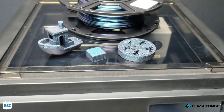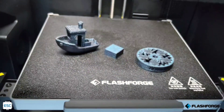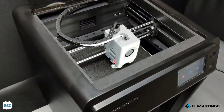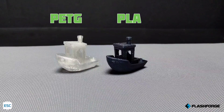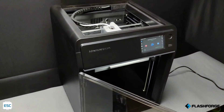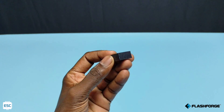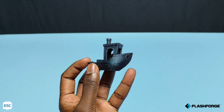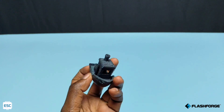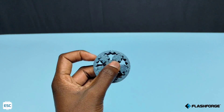I am loving this machine so much. In a nutshell, the FlashForge Adventure 5M Pro is a solid choice for anyone looking for fast 3D printing. Its user-friendly design, reliable performance, and high-temperature filament capability make it a strong contender in its category. Whether you are a beginner or an experienced enthusiast, the Adventure 5M Pro offers a satisfying 3D printing experience. If you are interested, check it out — the link is in the video description. Hope you enjoyed and learned something new. Please consider supporting me by liking, sharing, and subscribing. Thanks for watching, bye-bye.